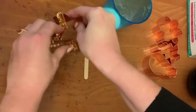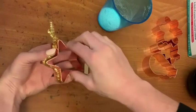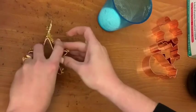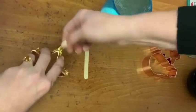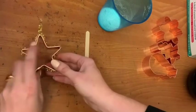Once you reach the end, you should have two tails of the pipe cleaner sticking off of the cookie cutter. Hold the pipe cleaner against the cookie cutter and use your muscles to twist the two tails together. Now you're ready to take out the cookie cutter and check on your shape.